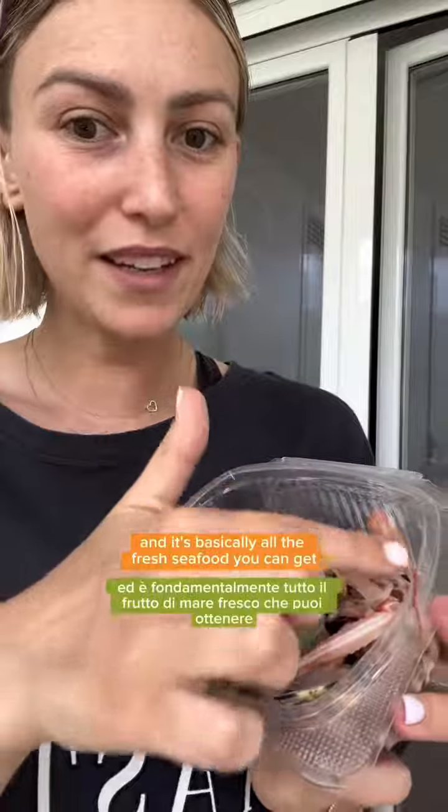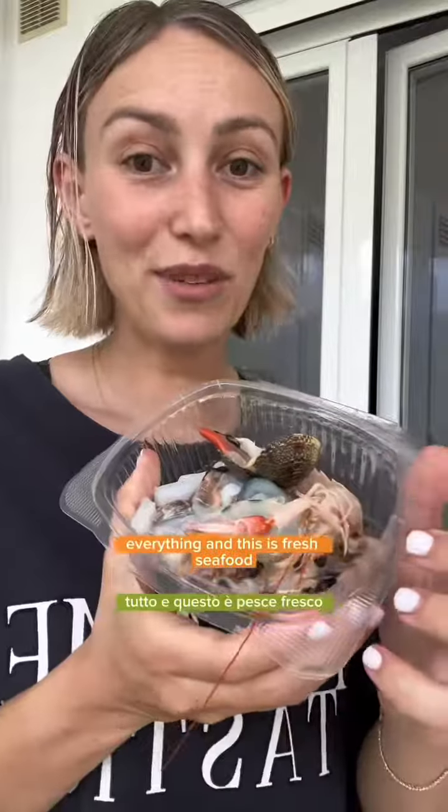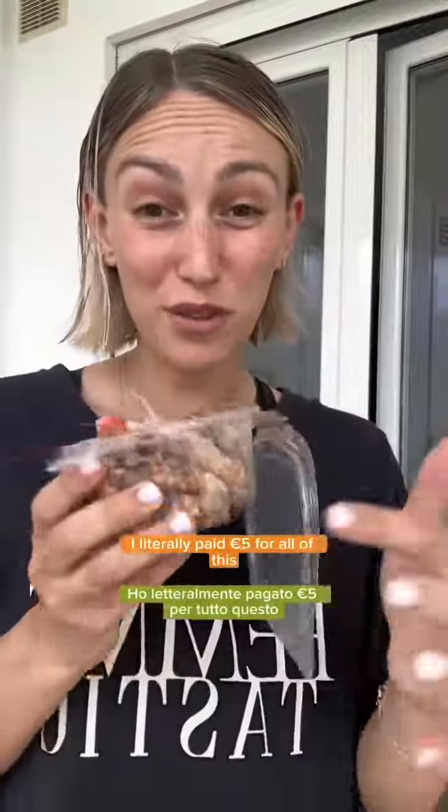Allo scoglio literally means 'by the rocks' and it's basically all the fresh seafood you can get — clams, mussels, shrimp, everything. And this is fresh seafood. I literally paid 5 euros for all of this.